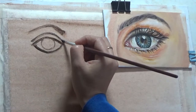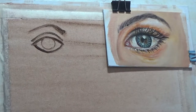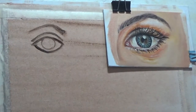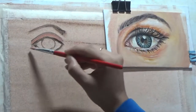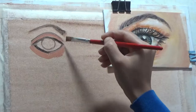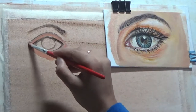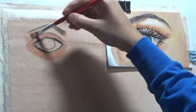Another mistake people make is making both ends of the eye pointy, whereas there is actually only one end pointed. The other end has the tear gland or the lacrimal duct, which you can see in the painting on the right-hand side.